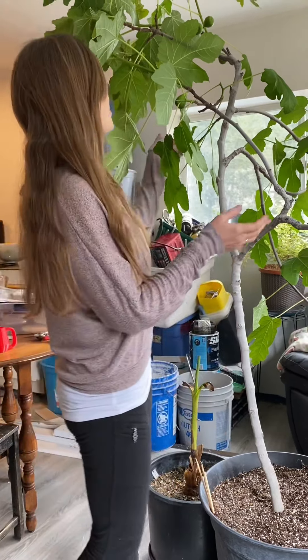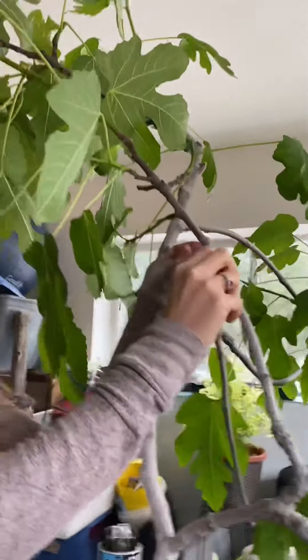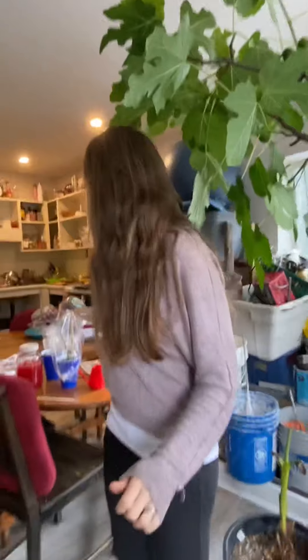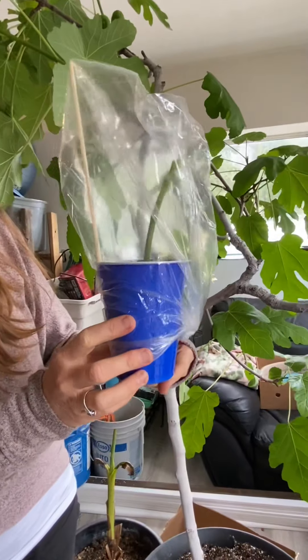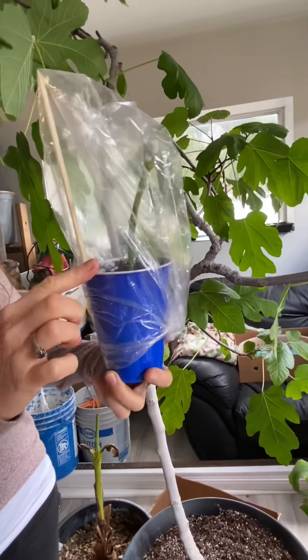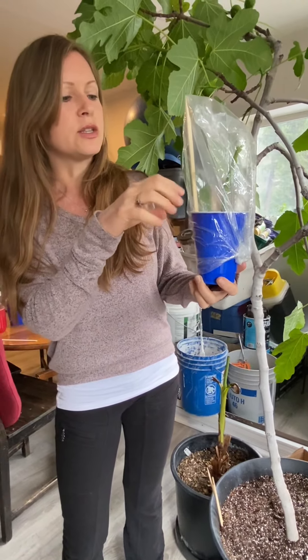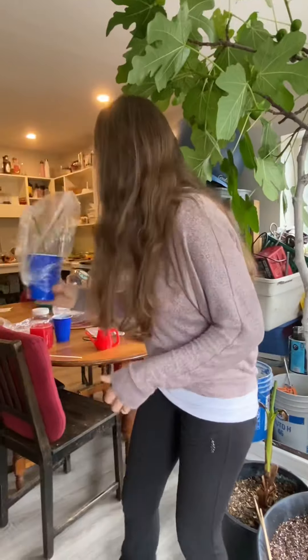Back to my beautiful fig tree. My beautiful fig tree is growing figs right now — there's about eight figs on this tree. I love my fig tree. I'm going to take a cutting from it today and show you how to propagate them, which is quite simple. This is the end result of one I just did — there's a fig tree in this cup. I put a stick in it with moist soil, and I'll show you how to take the cutting and use your clippers.